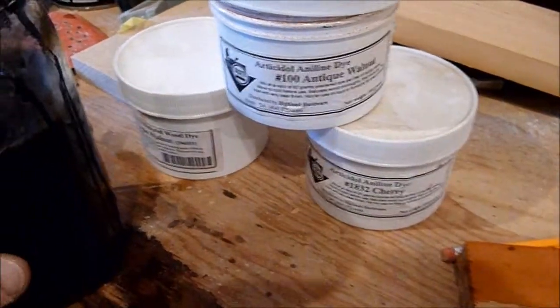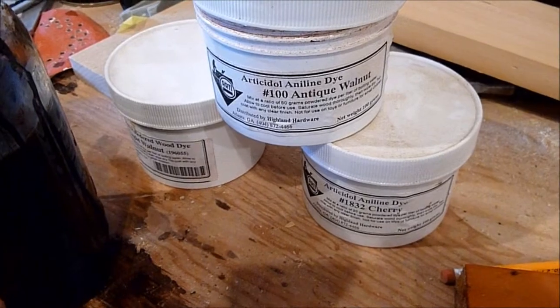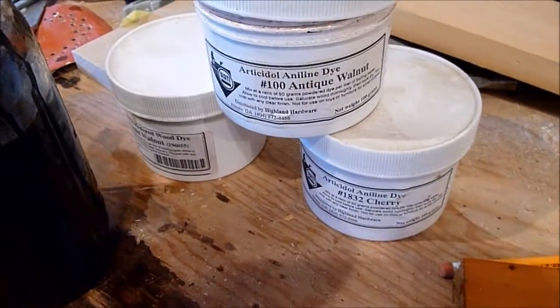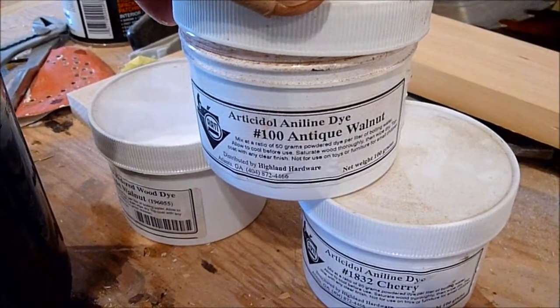If you've ever stained pine before, you know that using Minwax and oil-based stains like that can be troublesome because you get blotchiness in the wood and it just doesn't stain evenly. So what I do for softwoods is use a dye first.